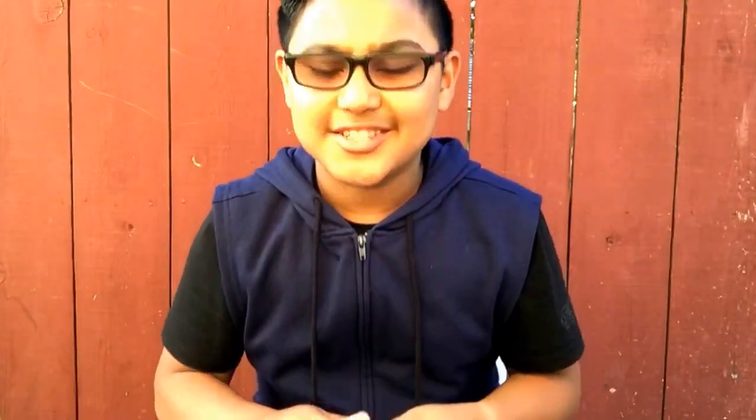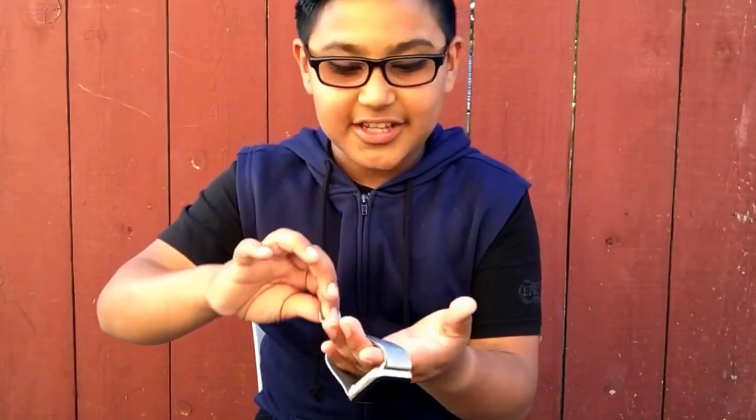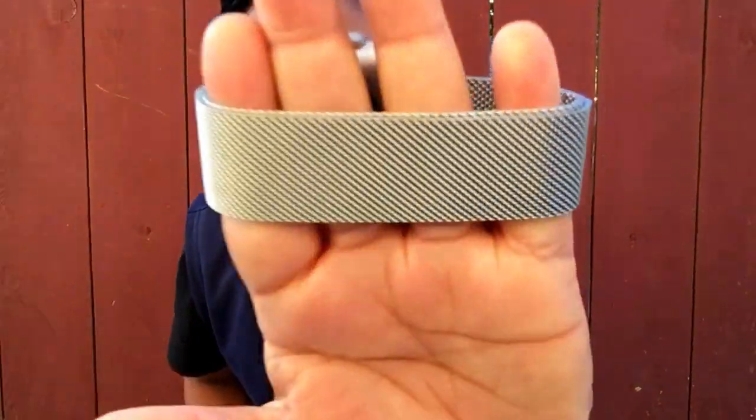This retails for $150 for this Milanese loop band. I chose this one because I like how the magnet looks — it just looks really classy and shiny.